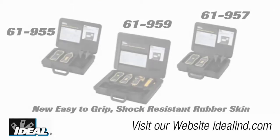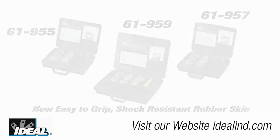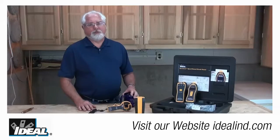Our model number 61-955, 61-957, or 61-959 are the next generation of circuit tracers used for identifying circuits throughout a building and help troubleshoot issues much more efficiently and much more effectively.